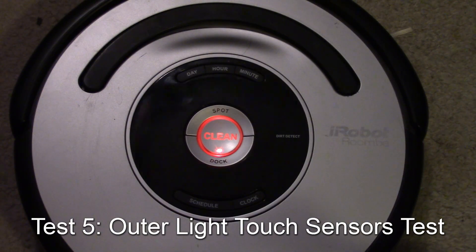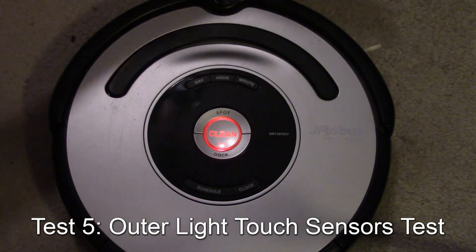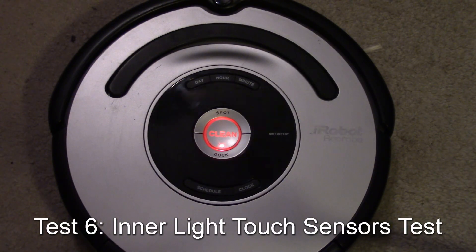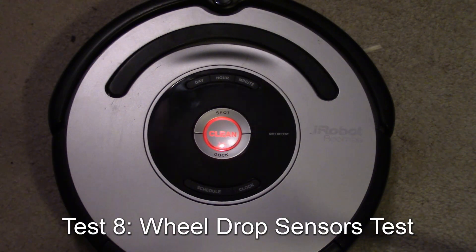Following along in the service guide, we're now looking at the outer light touch sensors — basically the distance sensors that tell the robot to slow down when approaching an object. Then the front light touch sensors — one sensor there, and the other one there. And finally the very center sensors. All of those pass.